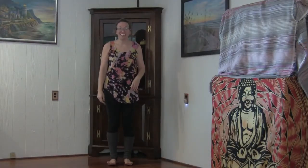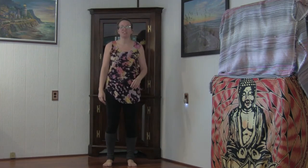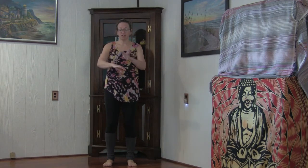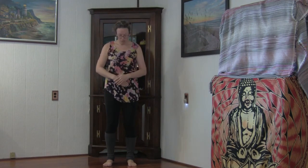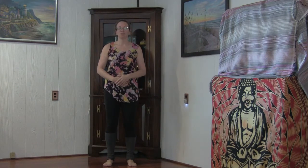Welcome to this Qigong set. Let's go ahead and jump right in. Feet are hips width distance apart, knees are slightly bent. Bring hands one palm over the other right below the navel. Drop those shoulders. Breathing in and out of the nose. Eyes can remain open or can gently close. Connecting with your breathing at your own pace as you settle in.